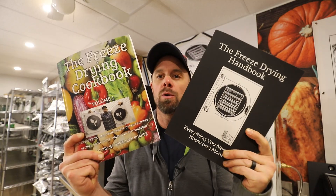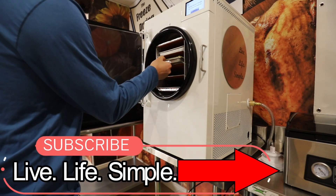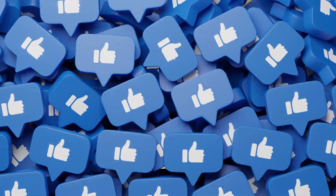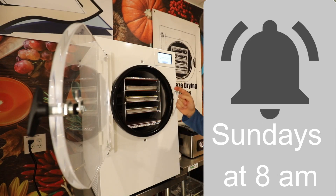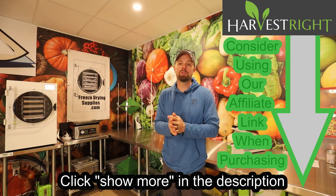You can also pick up a hard copy freeze drying cookbook and the new freeze drying handbook. Make sure you take a second to subscribe to Live Life Simple — we do mostly freeze drying on this channel. If you like what we're doing, give us a thumbs up. If you'd like to be notified every Sunday at 8am when a new video comes out, click that bell. The accessories seen in this video can be found at freezedryingsupplies.com, thanks to our Harvest Right affiliate. If you're thinking about purchasing a freeze dryer, please use our affiliate link in the description — it helps us develop new products and do giveaways.